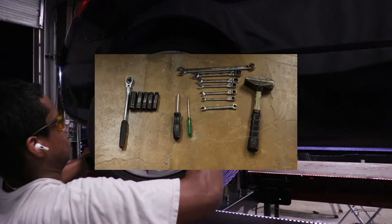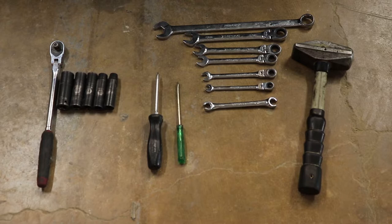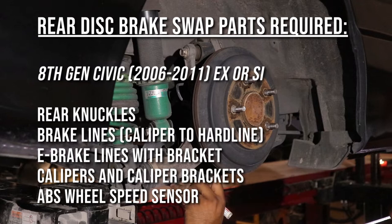For the removal and install you will need a 10, 12, 14, 17, and 21 spec socket and combo wrenches, Phillips and flat head screwdrivers, a hammer, and a ratchet or impact driver. For this swap you will need EX or SI rear knuckles, a pair of brake lines, e-brake lines and bracket, the calipers and the caliper mounting brackets, and ABS lines.